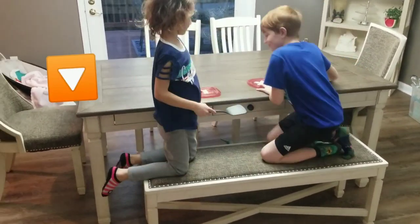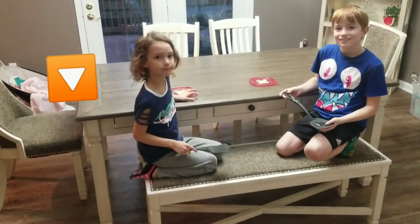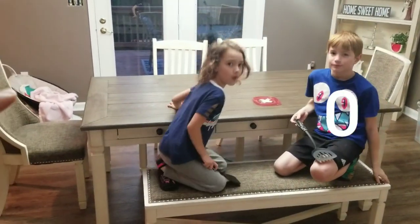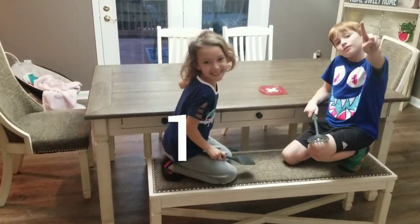All right, slow down. Now, if it does not land on the opposite side like Jace — it stayed on the same side — he gets zero points. If it flips over to the opposite side like Ruby's did, she gets one point.